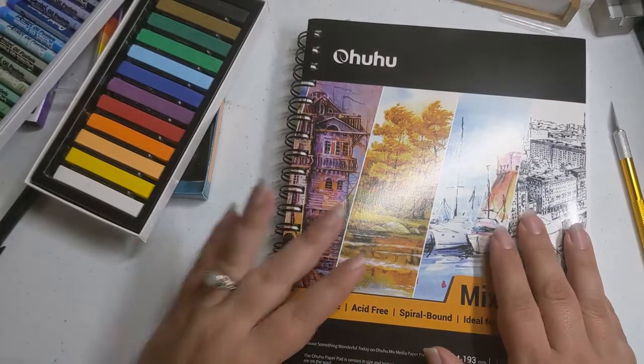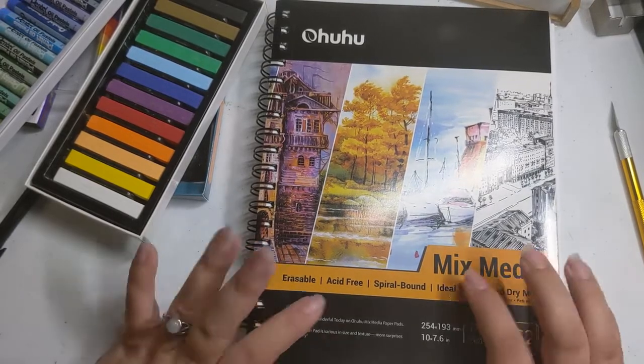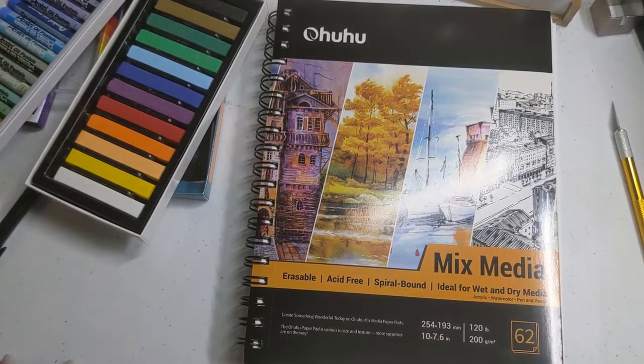The pages are thinner than watercolor paper but thicker than regular sketchbook paper, so I think they're going to be really great for these materials. I don't know what I'm going to work on — I'm going to check in with a dear friend and see if we can figure something out together.